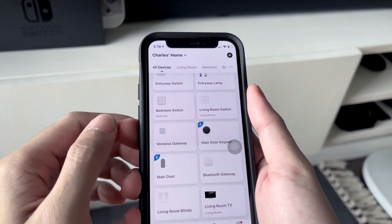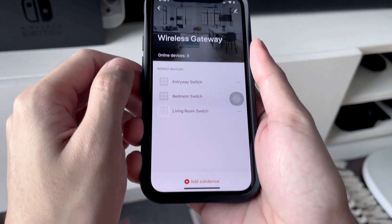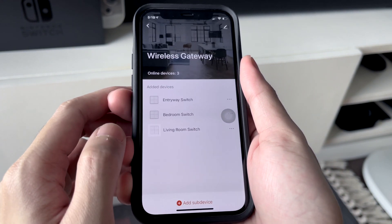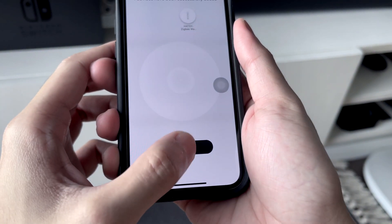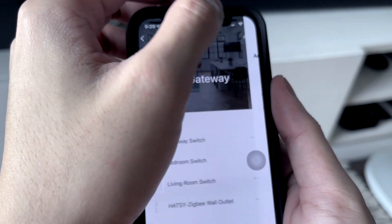Open the Hatsi app and tap your Zigbee wireless gateway. On the bottom, tap 'Add Sub-Device.' Tap 'LED already blink.' Once it detects the outlet, tap done. Tap done again to finish the setup. It is now connected to our network.